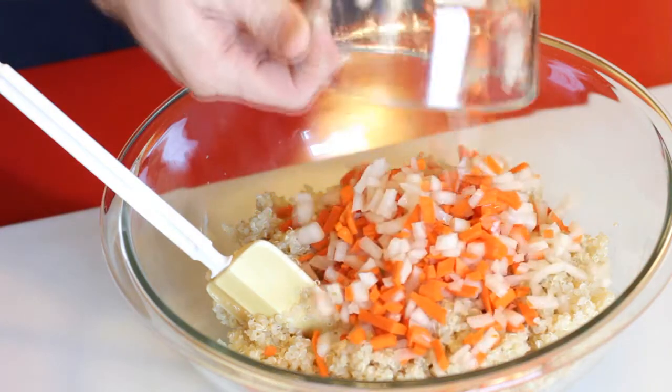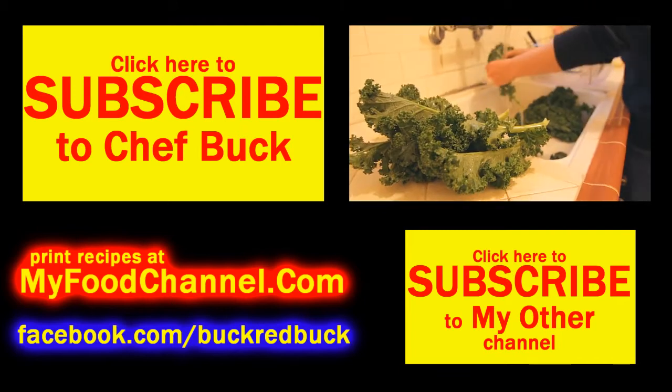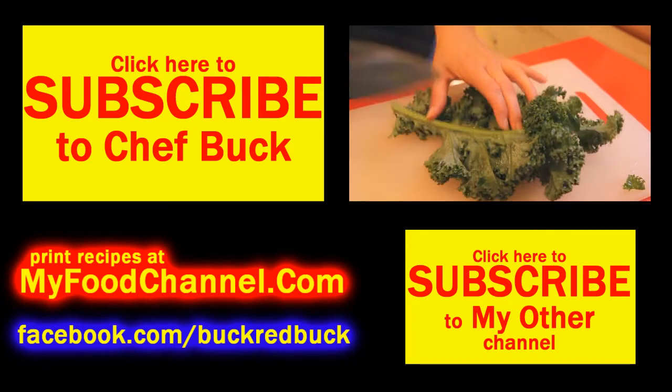Very versatile — a great thing to keep in your fridge. I'm going to put up a recipe later this week using this stuff, but anyway, give it a go, let me know what you think. Bon appétit!